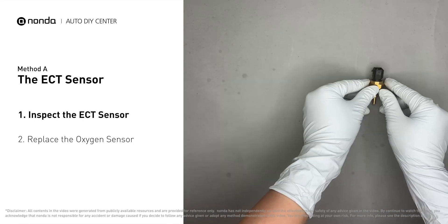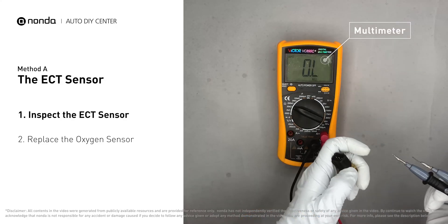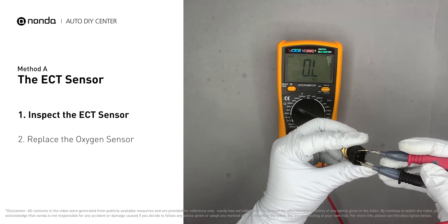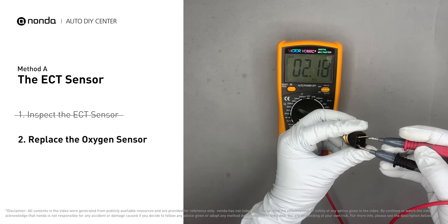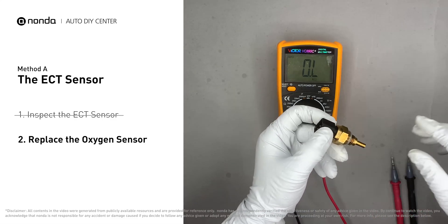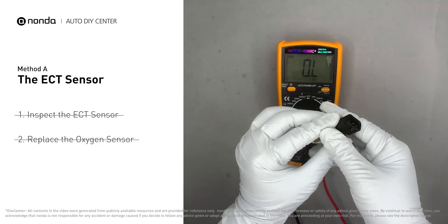Use a multimeter to test the ECT sensor. At an ambient temperature of 68 degrees Fahrenheit, the sensor resistance should be between 2000 ohms and 3000 ohms. If you do not get a reading, this indicates that the ECT sensor is faulty and needs to be replaced. However, if the ECT sensor has a correct reading, proceed with Method B.